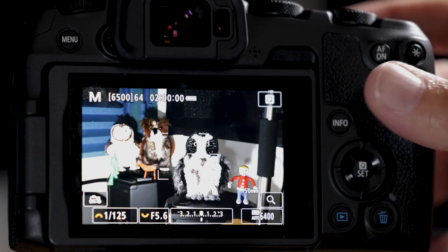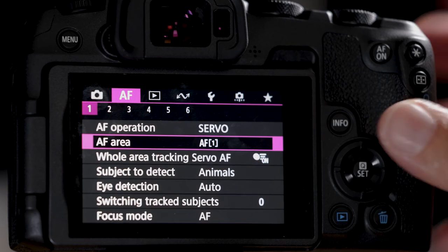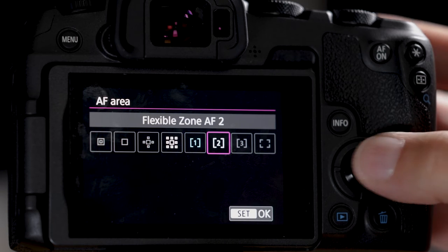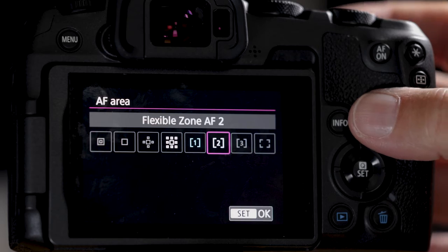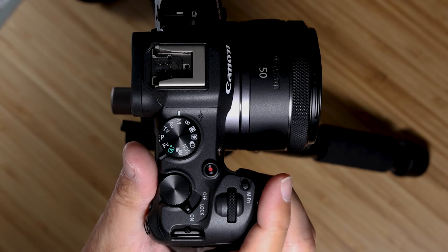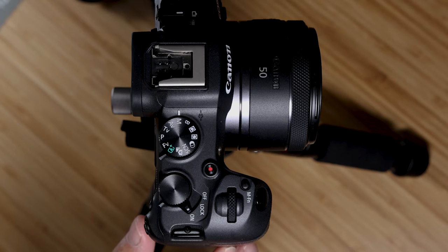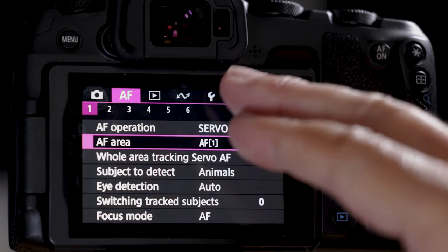We're all on the same page now — you could go birding with it. But one thing about birding is you need to change autofocus points quickly. Going into the menu every time is way too slow. Let's set up a button so clicking it toggles to the next autofocus point. The MFN button is nicely ergonomically positioned — I'll use it to toggle between three different autofocus points.